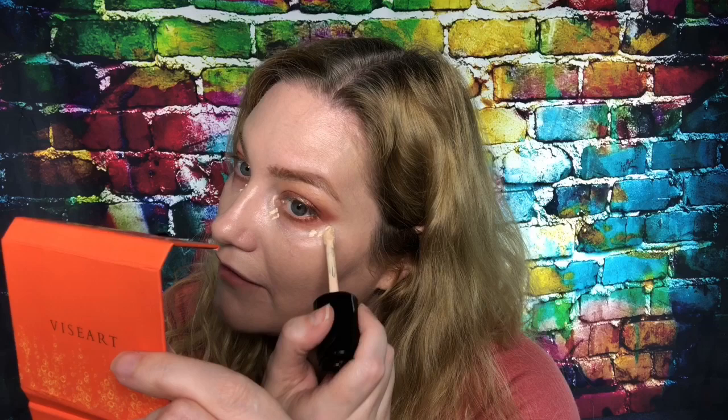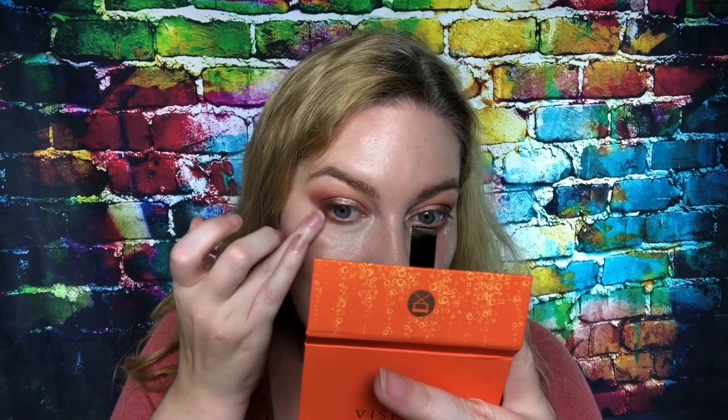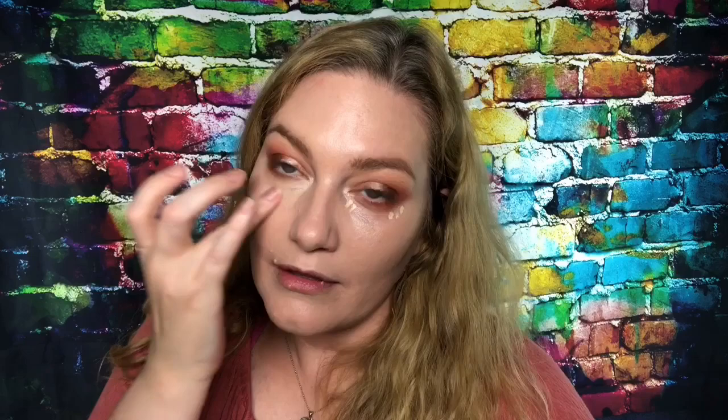Next is concealer, and then we'll get into the bronzer I haven't shown on camera yet. This concealer is not quite the right shade for me anymore, but I'm using it anyway. I don't think you'll be able to tell once everything's done — well, maybe you will. I'll still use my Beauty Blender to kind of get the excess concealer off.